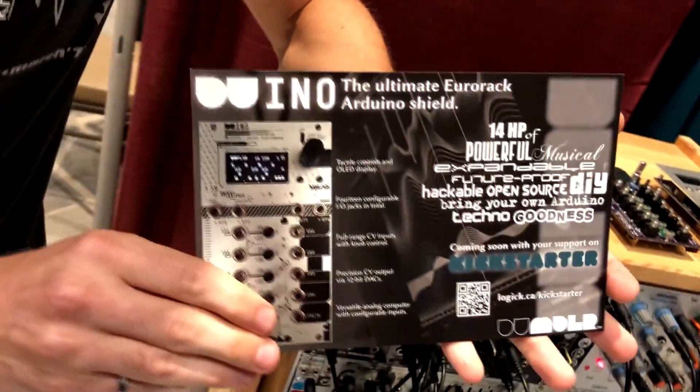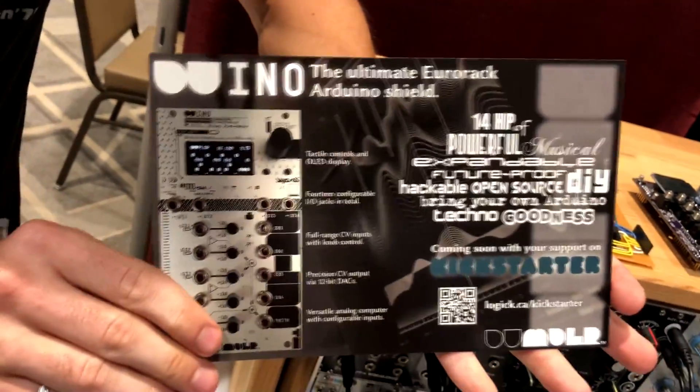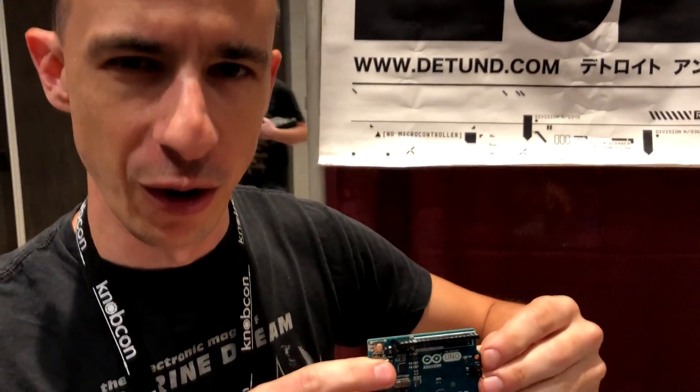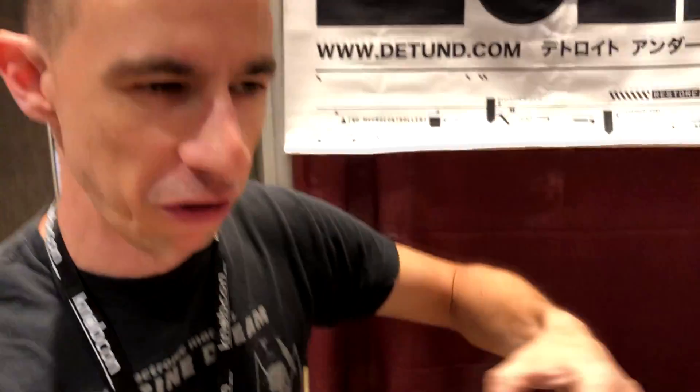So we're kick-starting this new module called the DU-ino right now. This is basically a do-it-yourself kind of module where you can put whatever you want on it. It breaks out a standard Arduino — an Arduino Uno or something along those lines — to four CV inputs, four CV outputs, and four digital I/O.